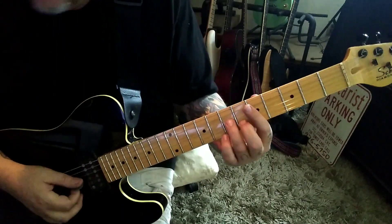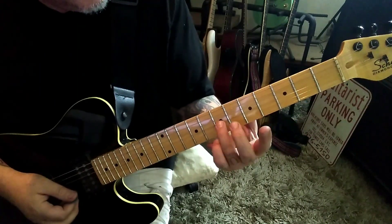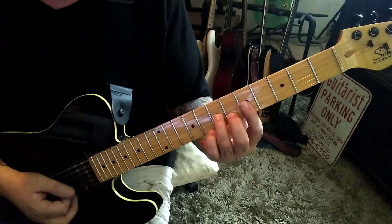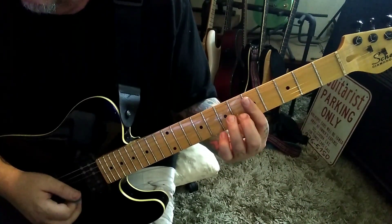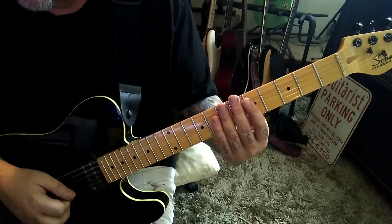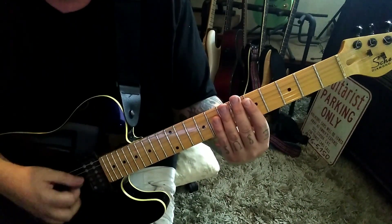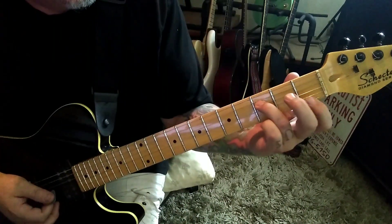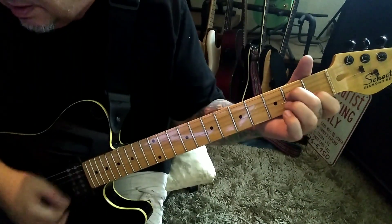Standard tuning. Let's jump right in. 7th fret G and B - I'm going to use third and second finger. I'm also going to bar the 5th fret on G and B with my index - you'll see why, because we're going to pull off to those. Then 7th fret D twice, and then string mutes - just lay your fingers softly over the strings and hit the D and G. That's the sound you want.